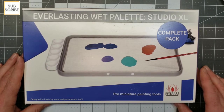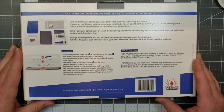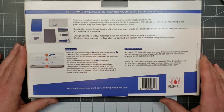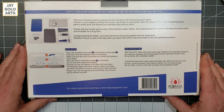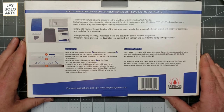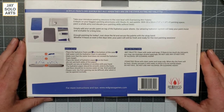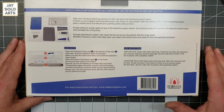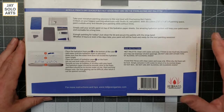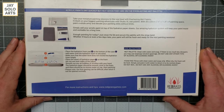This is a pro miniature painting tool by Red Grass Games, designed in Paris. On the back it tells us everything that comes in the box: the palette, two foam hydration pads, 50 sheets of acrylic hydration paper, the attachment to the side which are wells for extra paints or inks, water, the rubber strap to keep the palette from opening if you're carrying it in a bag, the quick setup guide, and the care instructions.